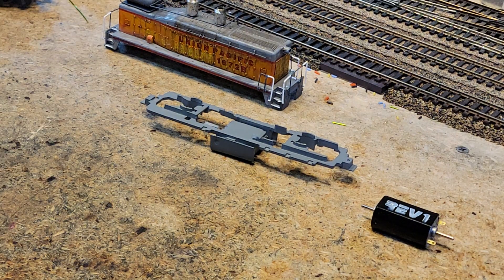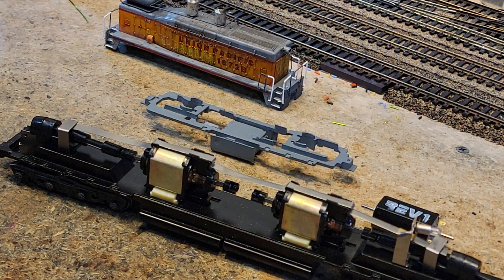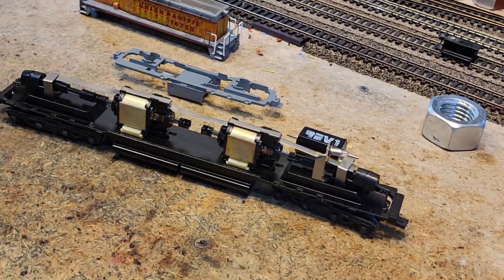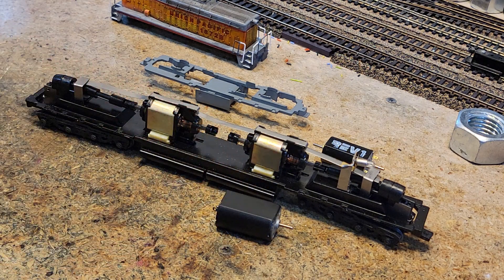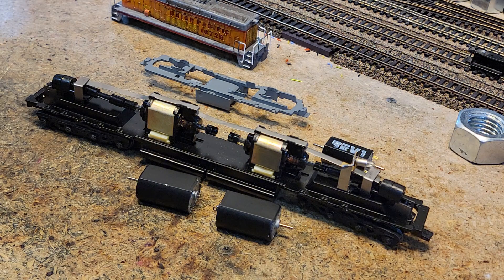I'm going to give you a preview of something that comes next. Don't get too excited, don't freak out. Here is a pristine — and I mean pristine — one of two DD40s that I have right here, right now.